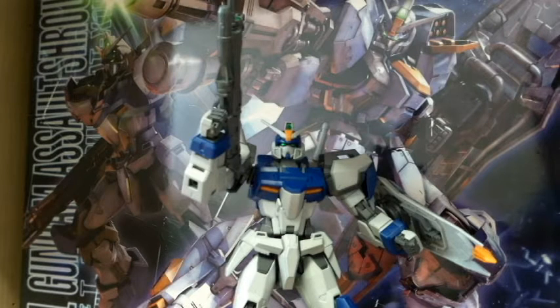Hello YouTube, this is Charlie426 and today we have a review of the MasterGrade Dual Gundam Assault Shroud mode. It's been a while since I posted my last video and it's been a while since I built my last MasterGrade, and I decided to make a video about this recent MasterGrade I happened to buy.